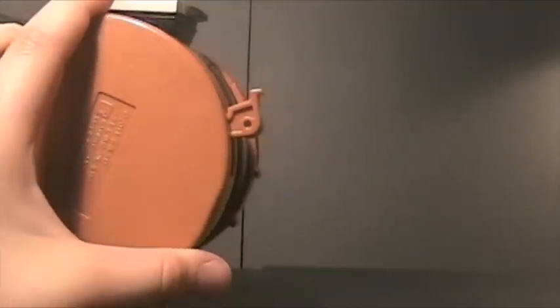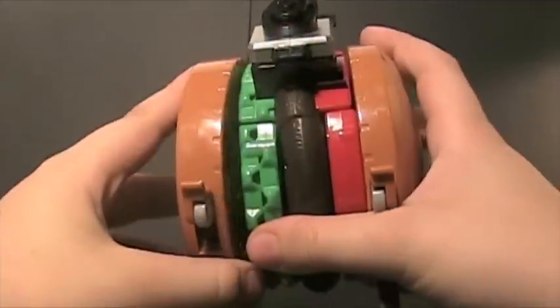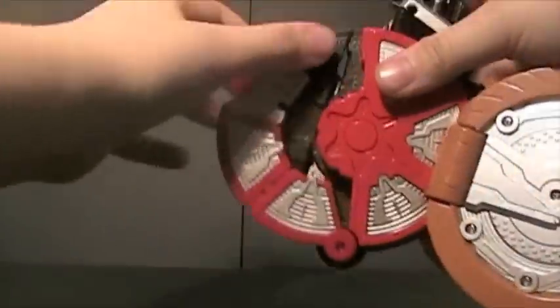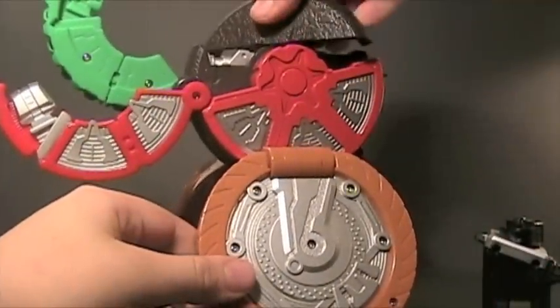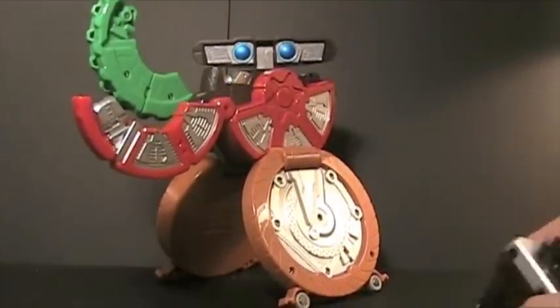Let's get to the transformation. You don't need to put the Astro Switch in, but just to be show-accurate, that's what I'm gonna do. First you flip out the wheels — you don't need to do this first, but it's a good choice to do it first since it's weird to do it later on. Then fold out these, bring the tomato out, take the lettuce out, and flip out the head. It looks like WALL-E — yes, it is a burger version of WALL-E!